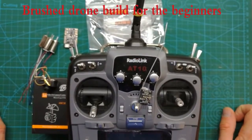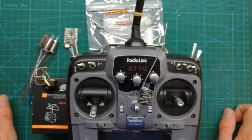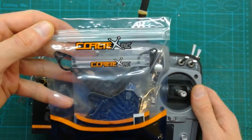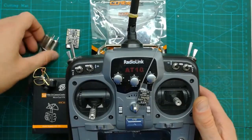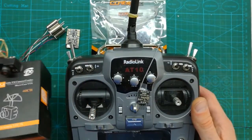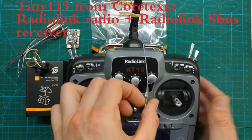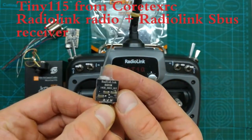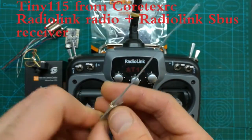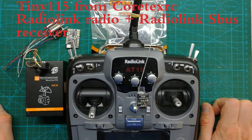Welcome back to my channel. Today I will show you how to build a racing brushed drone. I will use a frame from Coretex — the Tiny115 — an F3 flight controller, 1020 motors, FX mini camera, and a Radiolink AT10 transmitter hooked to a Radiolink R6DSM SBUS receiver. I'll show you a few little hacks and mods, so hopefully by the end of the day you'll be able to build your own little brushed drone. Let's start.